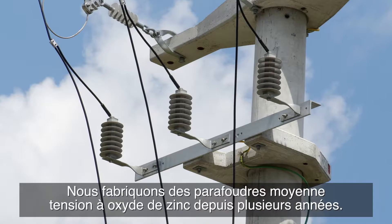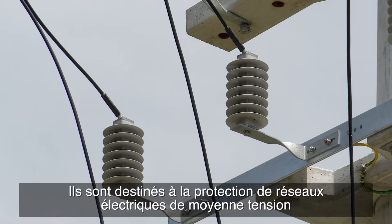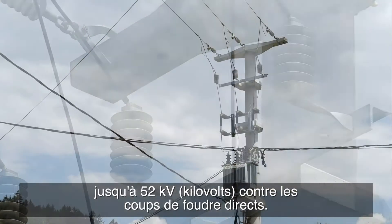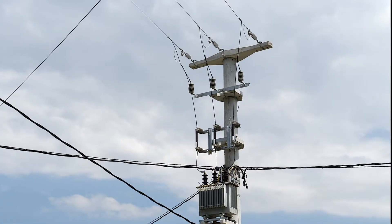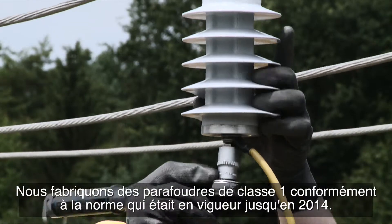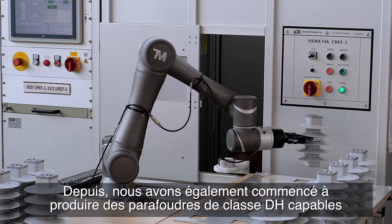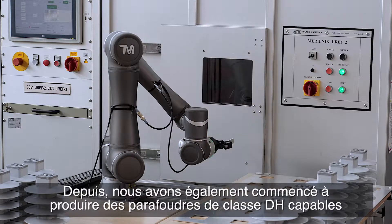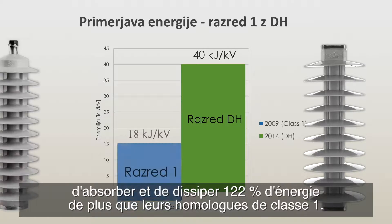We have been producing medium voltage zinc oxide surge arrestors for several years, intended for protection of medium voltage power networks up to 52 kilovolts against direct lightning strikes. We produce class 1 surge arrestors in accordance with the standard that was valid up to 2014. Since then we have also started producing class DH surge arrestors, which are able to absorb and dissipate 122 percent more energy than a comparable class 1 surge arrestor.